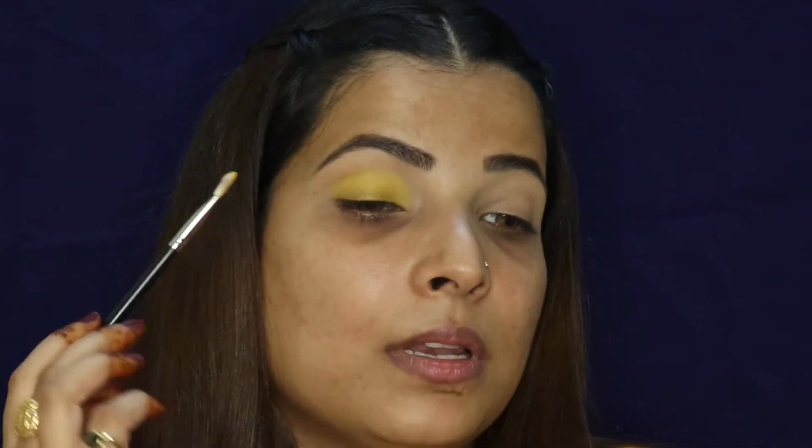For dark colors, I generally use a black eyeshadow base. But because it's a light shade and yellow is a kind of dark yellow, I've created a yellow base here.